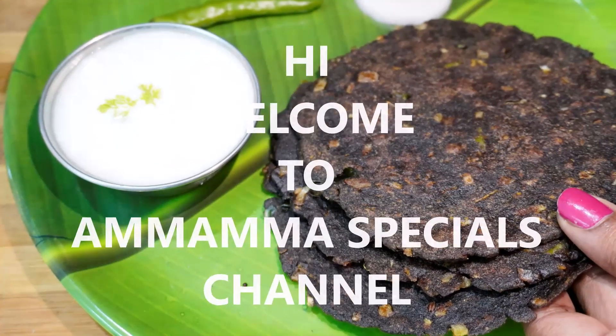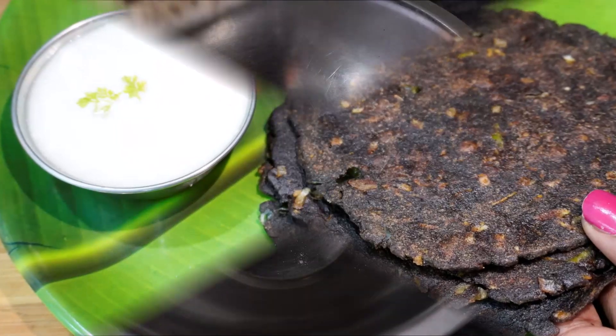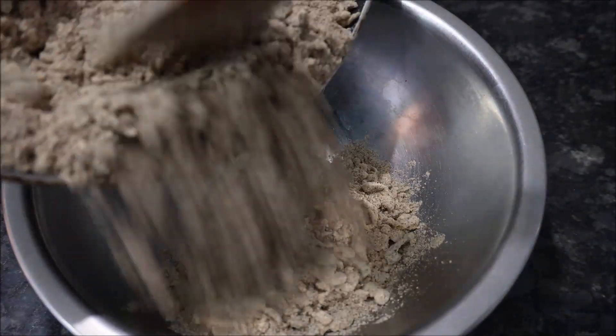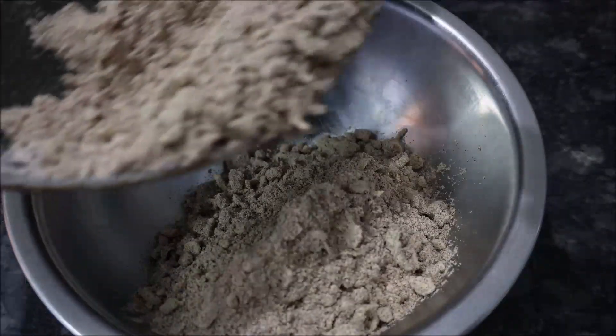Hello Friends! Welcome back to Mamma Specials Channel. Today's video, I am going to cook the roti — very easy and healthy, for morning breakfast or night dinner.